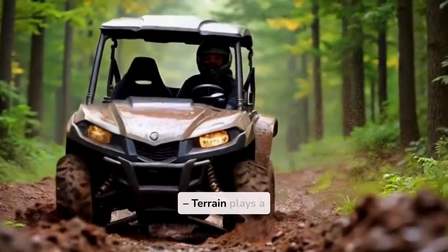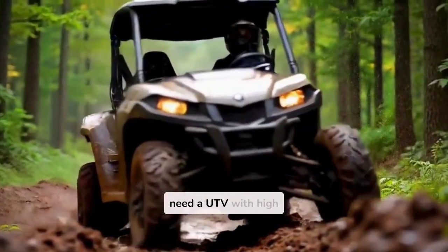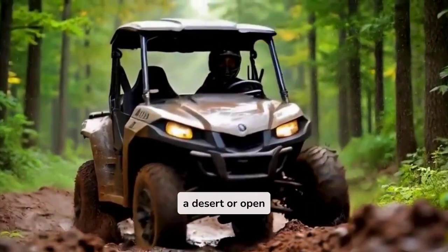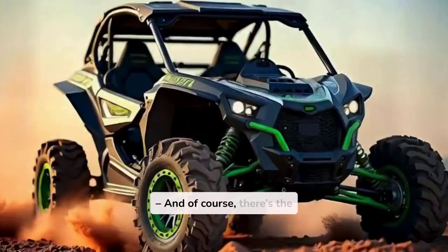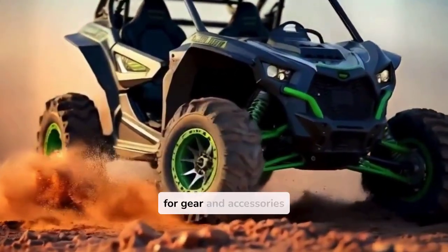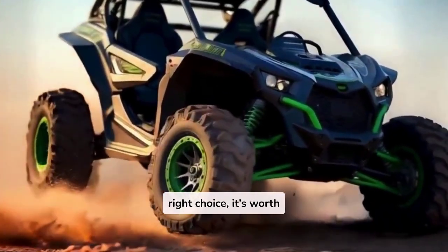Four: Location. Terrain plays a big role. If you're riding in rocky areas, you might need a UTV with high crawling power. But if you're in a desert or open space, suspension and speed become more important. Five: Budget. And of course, there's the cost. UTVs are an investment — you'll want to plan for gear and accessories too. But trust me, with the right choice, it's worth every penny.